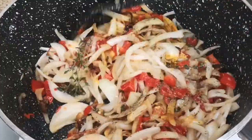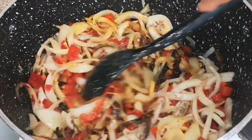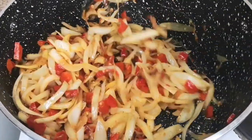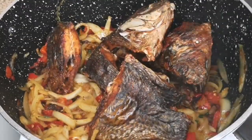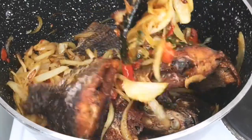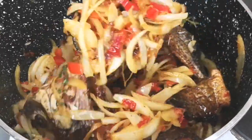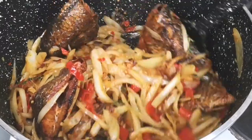By the time I added all this seasoning it was just amazing, smelling so so nice. To finish it up, I'm adding the smoked tilapia fish. After adding it, mix together until well combined. What I love about this sauce is that it's so versatile — just a few ingredients, there's no tomato here, just onion and peppers and a little bit of seasoning, and it smells amazing.